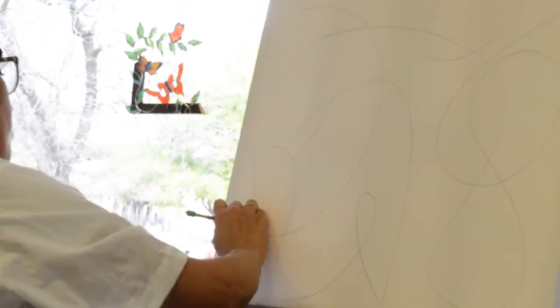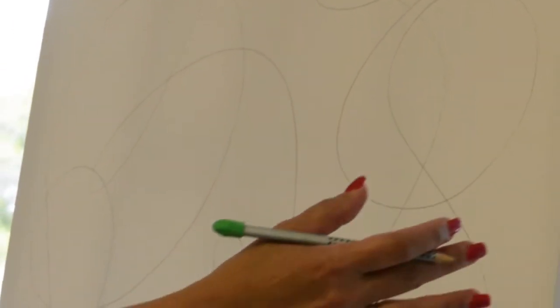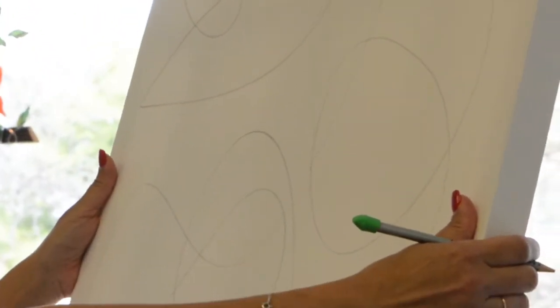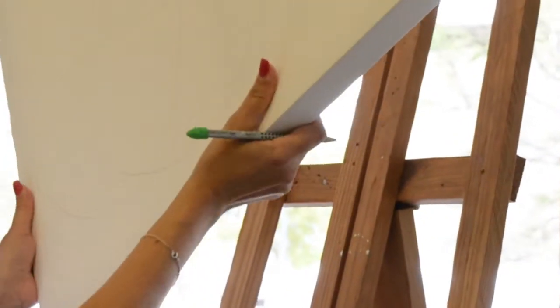For me, once I do that on the canvas, I will step back and I will turn the canvas on every side and kind of see what wants to come out. I'll look into the lines and see if there's something in there that wants to emerge.